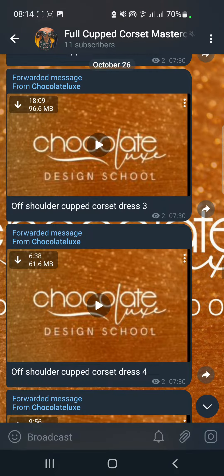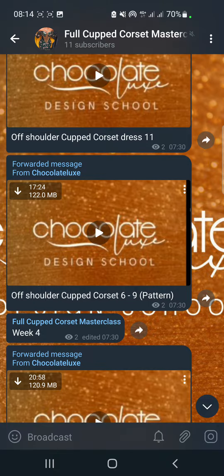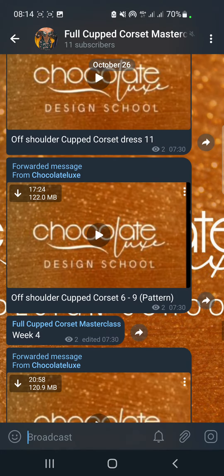We move on to week three, and this time we start talking about the off-shoulder cup corset. You can see the number of videos that are here — the class is actually packed.